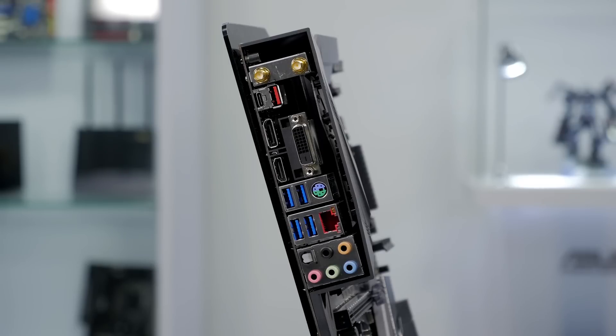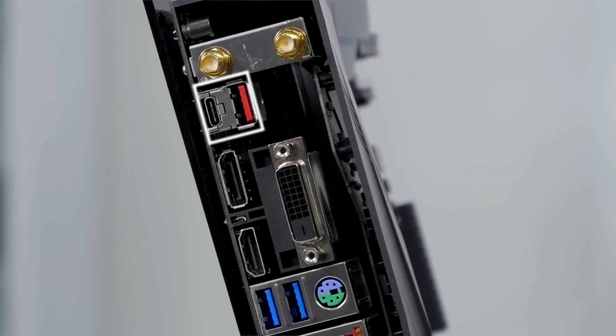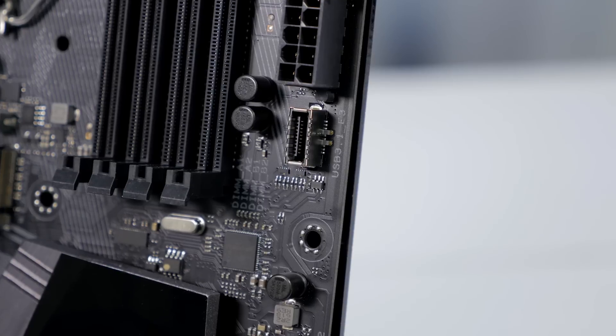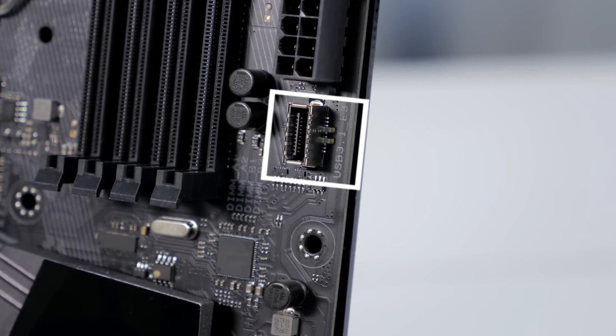On the rear I/O, it has integrated 2x2 802.11ac Wi-Fi. It also features two USB 3.1 ports with one Type-C connection and one Type-A connection, as well as four USB 3.0 ports. It also has a header for USB 3.1 if your case has a front-mounted USB 3.1 port.